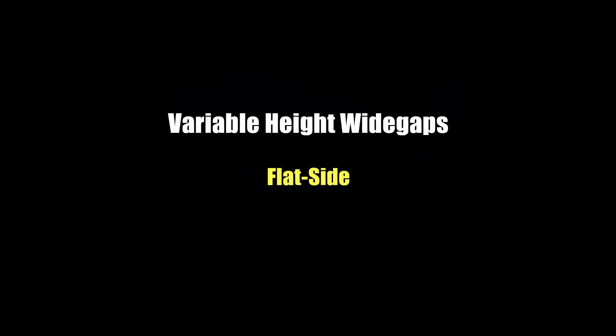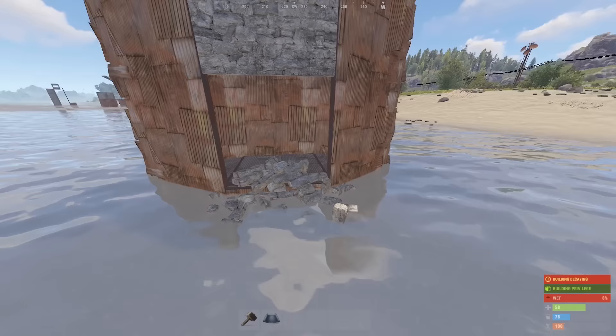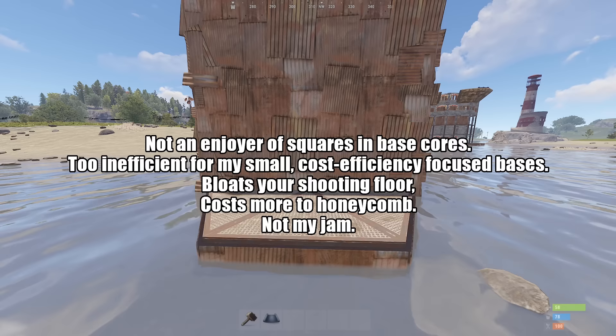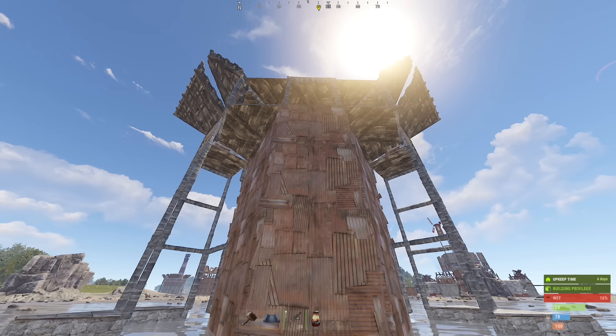Now let's see how we handle a flat wall side. And by the way, it's the same technique whether the wall is on a square like here, or on a triangle. But I'll demonstrate with this setup because of a personal preference.